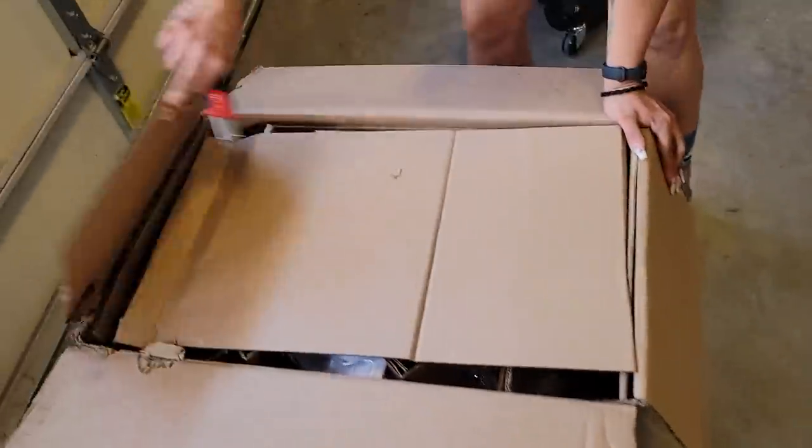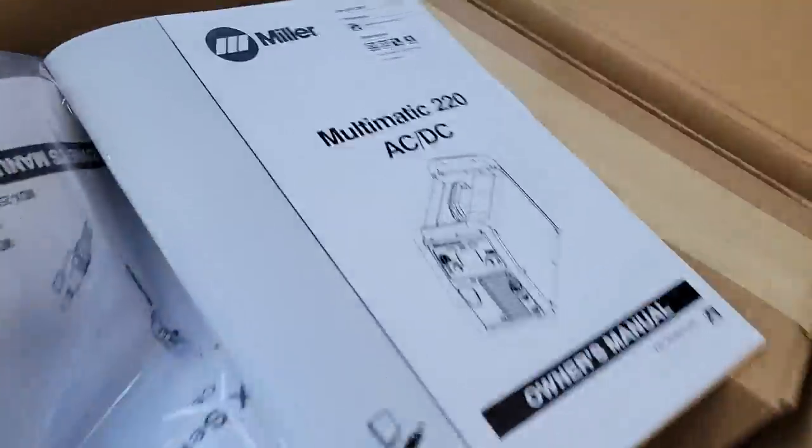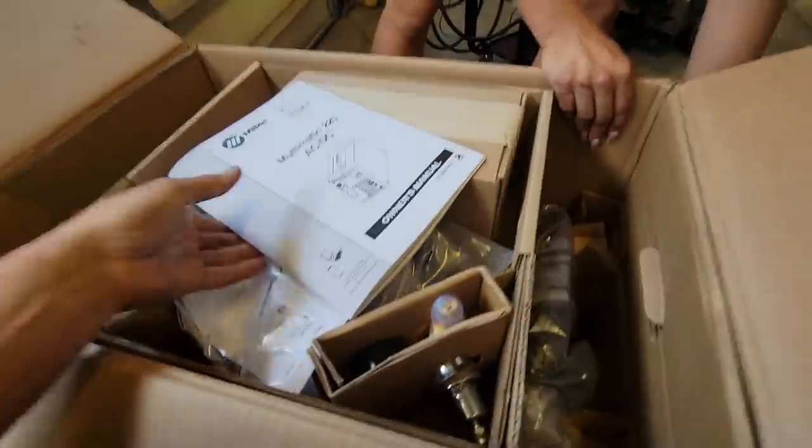All we have is this little Odyssey battery. I'm going to add another one — we're going to run duals. That's next on the list, but it's not the priority. Priority is getting this thing back up and running for Trail Hero, which shouldn't take too much more time.